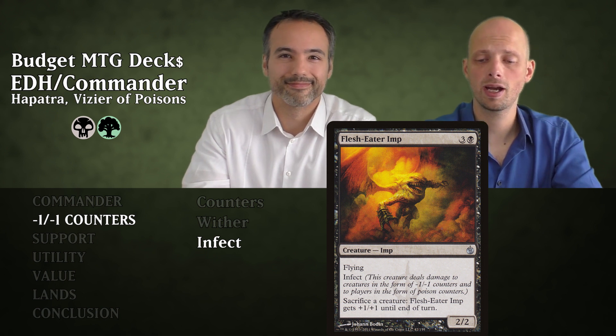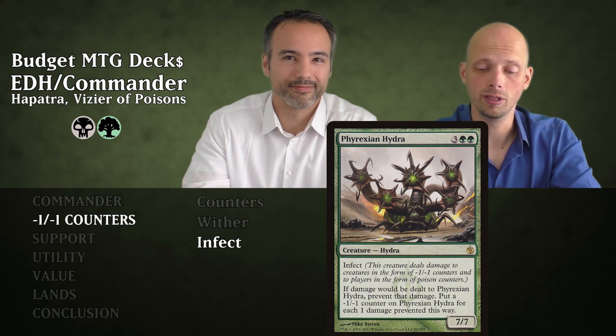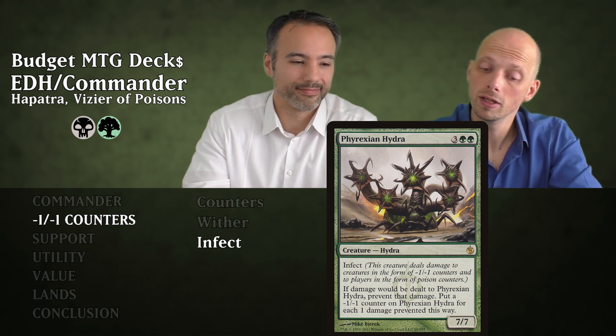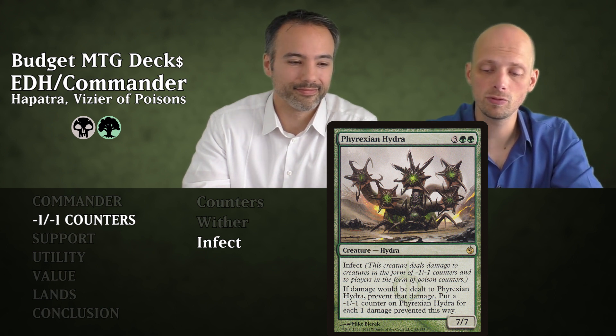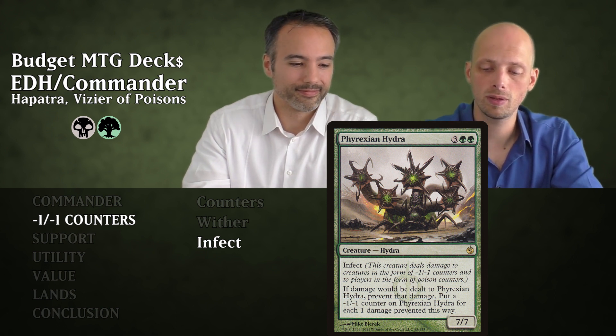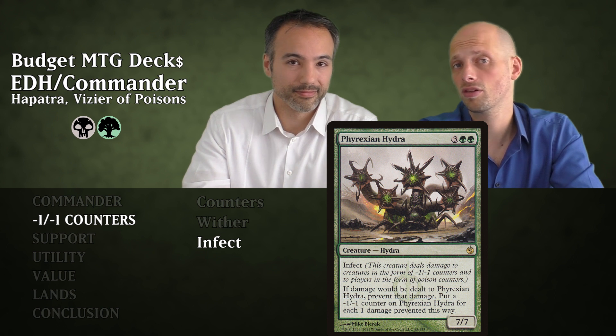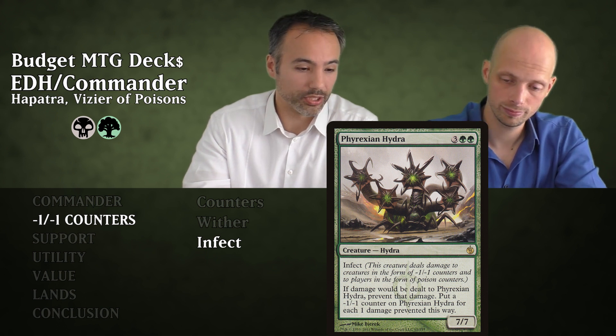Then we have Phyrexian Hydra for five mana — a 7/7 Infect Hydra. It's really big and unfair. If damage would be dealt to it, you prevent that damage and put minus one minus one counters on it for each damage prevented. But those counters give you snakes with Hapatra, so that's not a problem.